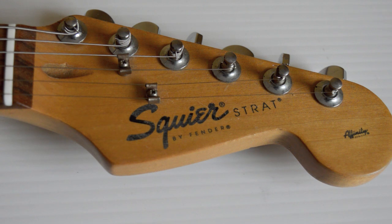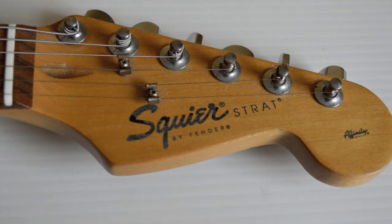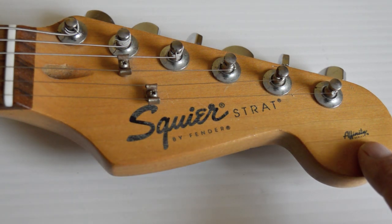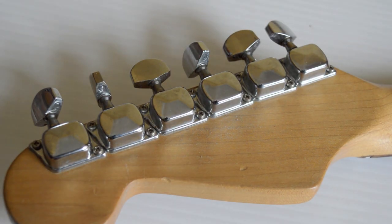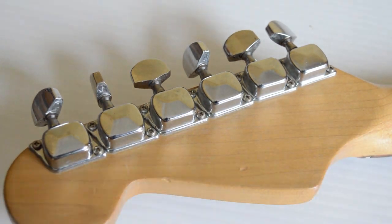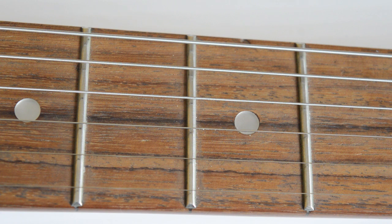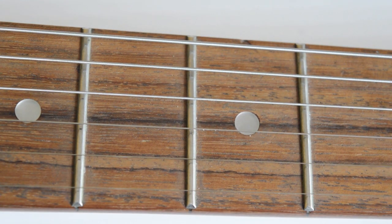The headstock reads 'Squier Strat by Fender' in black type — I think these are early China production. You can see 'Affinity' over here. Vintage string posts. The machine heads on the back are CAN — cheap and nasty. These are not very good; even the cheap pink types are miles better. The neck is quite pale as rosewood necks go, but I'm going to treat it with some Danish oil. The frets are quite small — not vintage frets, but a little step above them. Not medium jumbos by any stretch.